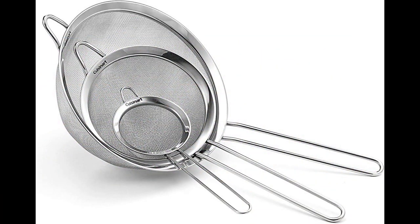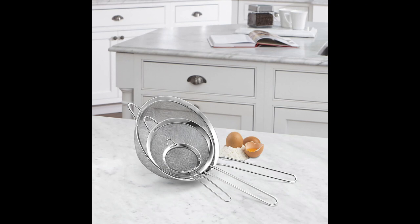The Cuisinart Mesh Strainers 3-Pack Set CTG00-3MS Silver is a handy collection of three stainless steel mesh strainers in varying sizes, perfect for various kitchen tasks. These strainers are essential for sifting, draining, and straining ingredients, and their fine mesh construction ensures efficient filtering. The set is both functional and durable, making it a valuable addition to any kitchen.